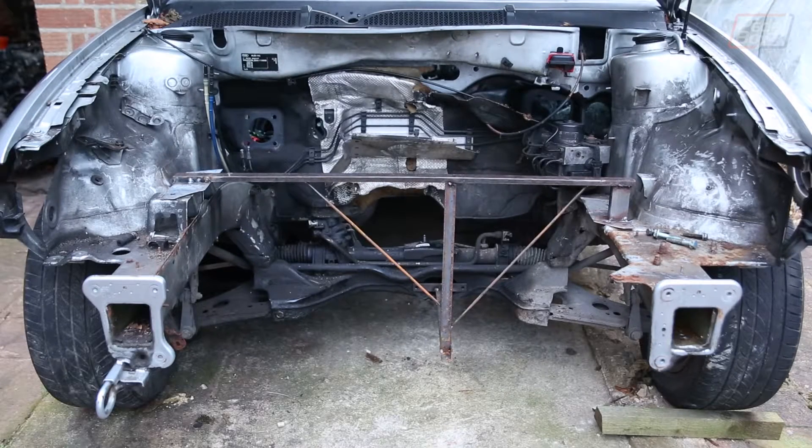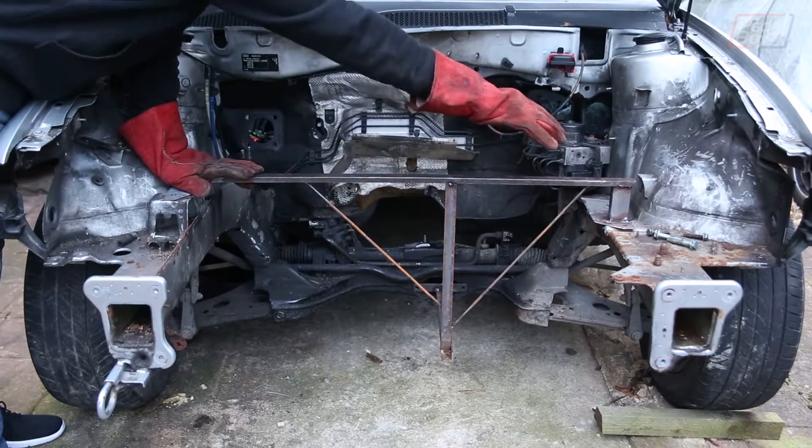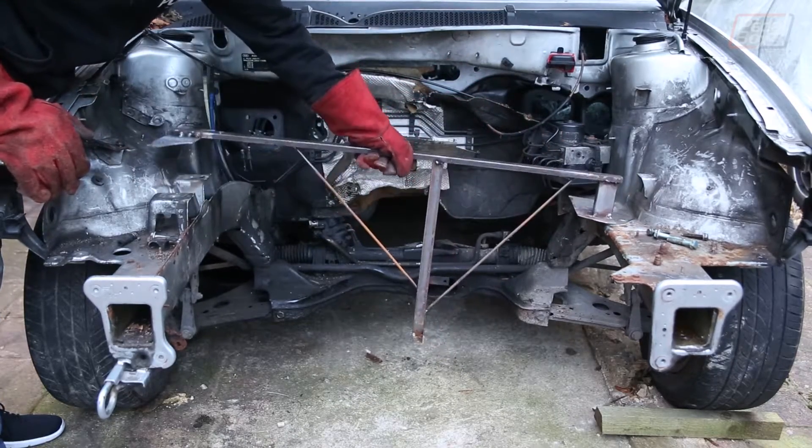Here it is — the finished frame. It's nice and structurally sound, so we can pull it out, swing it round, line it up on the back of the chassis and not really worry about anything.